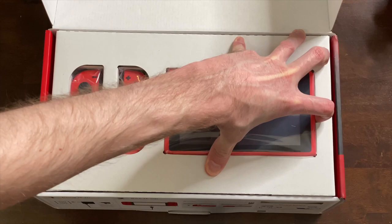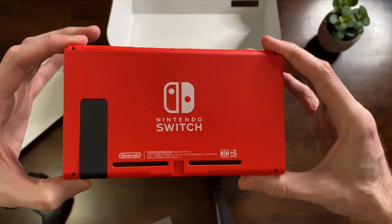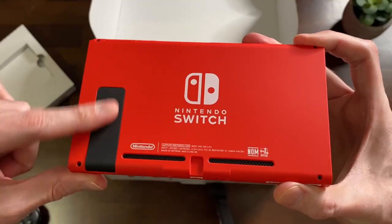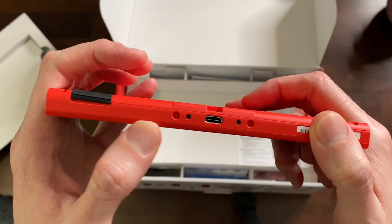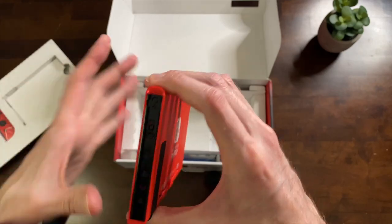Okay so it does have a little bit of an orange vibe to it. I thought it was just pictures and maybe the pictures were off. Don't get me wrong, it's red — it's a red Switch — but it has a little taste of that brighter, kind of orange flavor to it. Really cool with the black kickstand and the black vents, the black USB-C port with the screws, and the sides actually have black right there too just like usual.